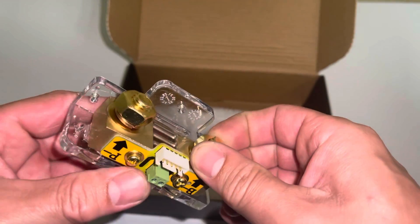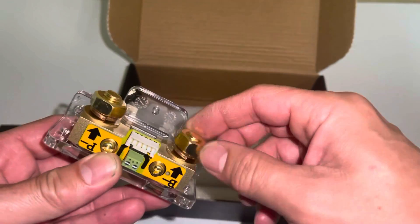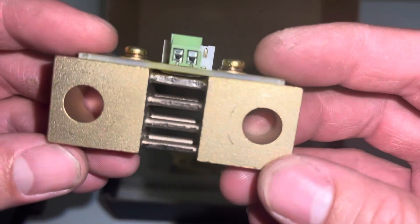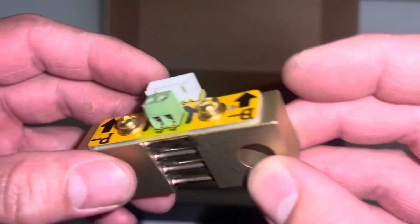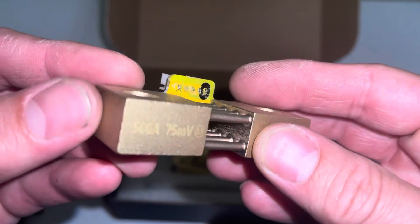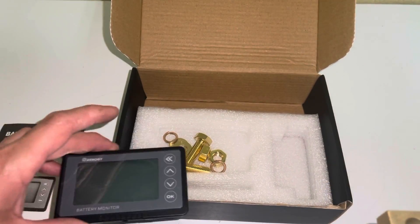We decided we're not going to use the mounting screws for the shunt. We're just going to go ahead and take it apart and use it without them. We have the shunt off, and as you can see, the machining is very good on it — it's nice. There's a little circuit board protected with epoxy. Looks like that's laser engraved. So now in order to connect this thing to the battery...